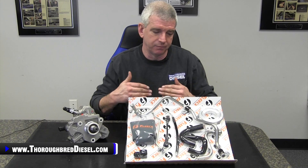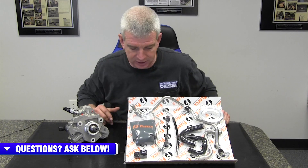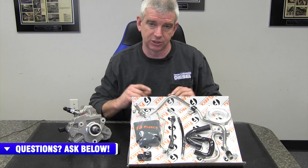Part number and kit content change from Fleece Performance — this has to do with the LML CP3 conversion kits. This kit has been evolving over the last few years. So if you've got an 11 to 16 LML truck and you're doing the CP3 conversion, this is what you're going to find in these newly revised kits. There are a couple of pretty significant changes based on things we saw in the field that we expressed to Fleece, and they've put out their best revision of this kit to date.